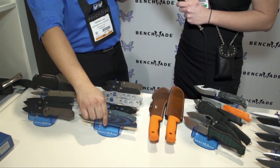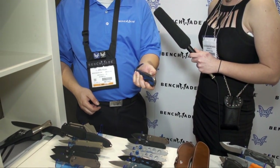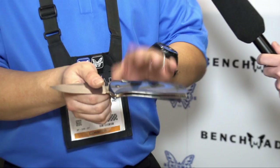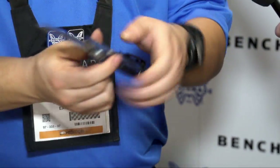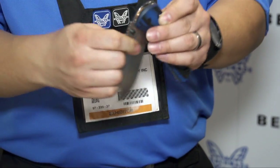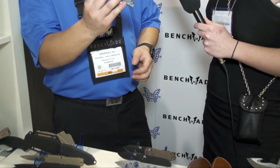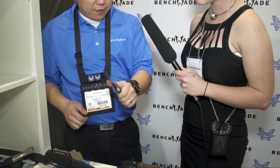Earlier I showed you the ambidextrous push-button auto — this is the ambidextrous push-button assist. It functions just like a normal assist: you deploy the blade about 15 degrees and then the spring takes over to launch it. Same size, very robust mechanism — this is the ABPA. Combined with G10 handles, it's a lot lighter than the auto version. Especially if you live in a state that doesn't permit carrying an auto, this is a nice option. It's 154CM with a big beefy blade, and it will be a great everyday carry.